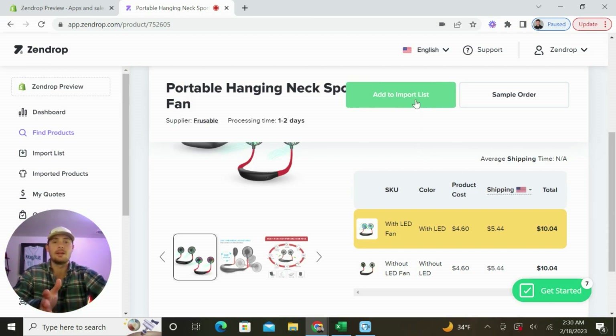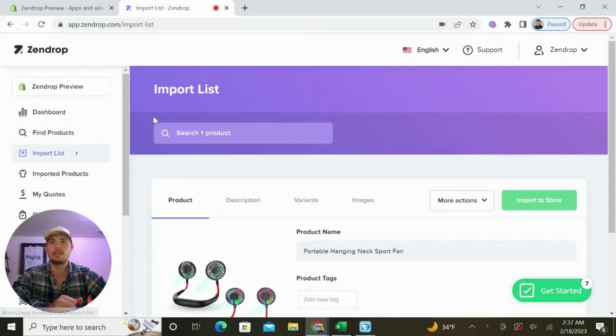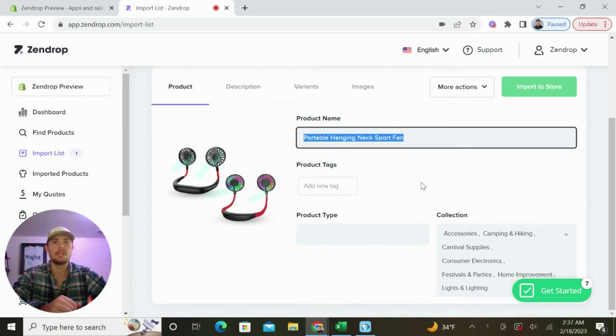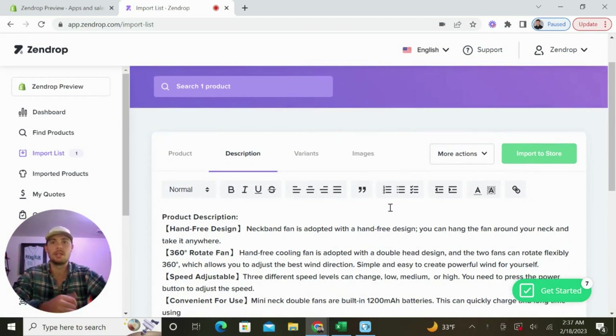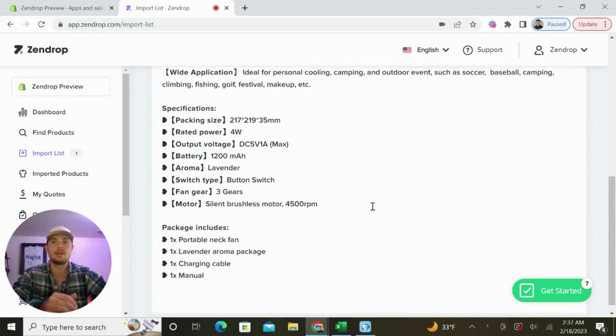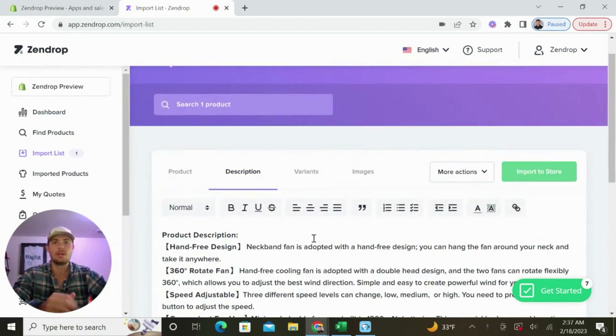To get started, we're going to select the button here to add it to the import list. Once we've added it, we'll go to the left-hand side of the screen and select import list. This is where we can begin editing the product before we add it to the store. If we want to change the product name or add any product tags, we can do so right here. Looking at the product description, Zendrop already gives us plenty of ideas and accurate information that we can use inside of our Shopify dashboard to build out the product page. This is good to go — I usually don't update it much here and do most of my updating inside of the Shopify dashboard.